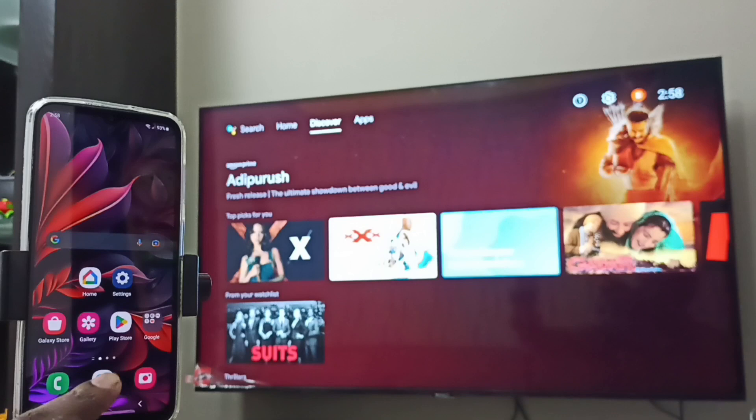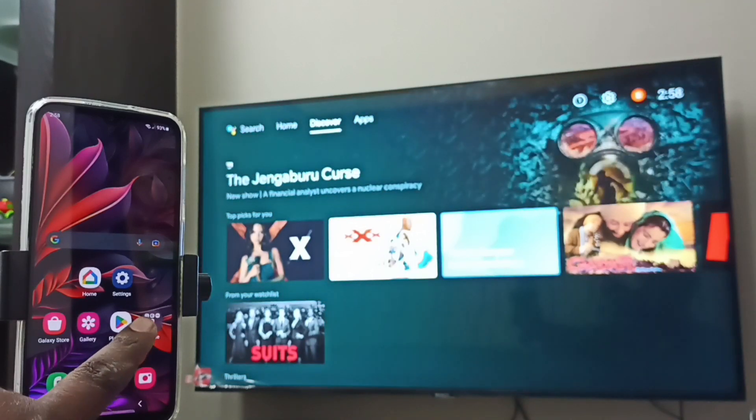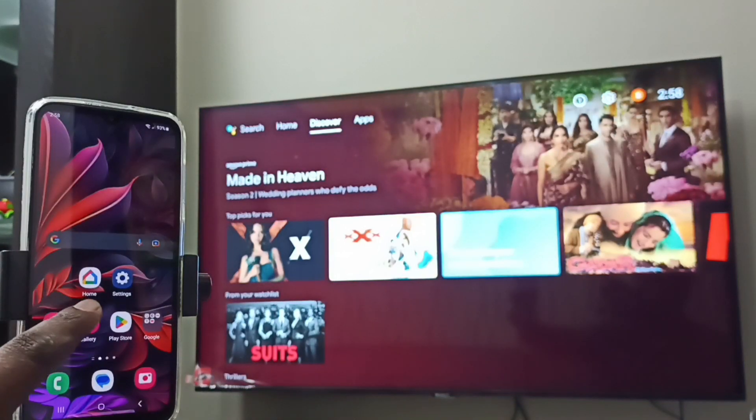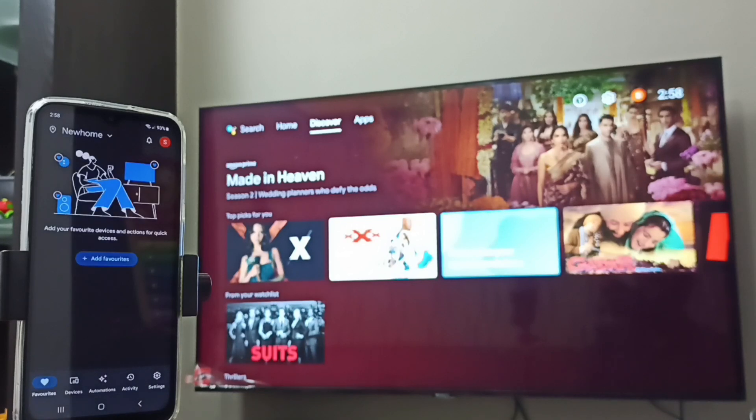On the mobile phone, open the Google Play Store. Tap on the Google Play Store app icon, then install the Google Home app. I already have it installed, so let me open it by tapping on the Home app icon. This is Google Home — we need to log in with a Gmail ID and password.